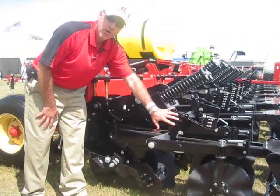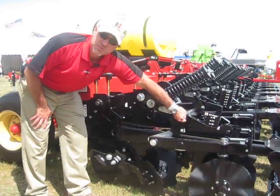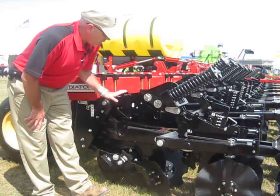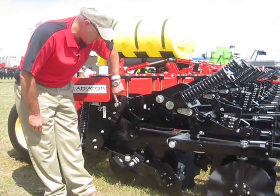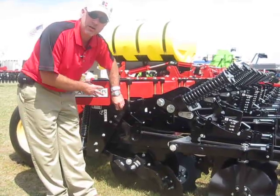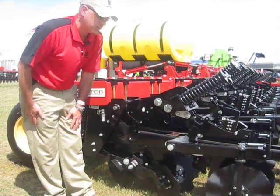The ST-Pro row unit is easily adjustable by hand — a lot of hand adjustment to make it easy to operate, easy to set. Also, there's no daily maintenance on this unit. There's no grease points. Everything is using a poly-lube bushing, which is a composite bushing impregnated with the lubricant to keep that operating with very little maintenance on this row unit.